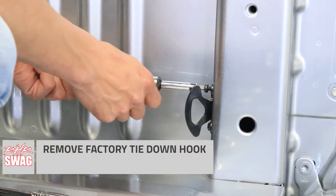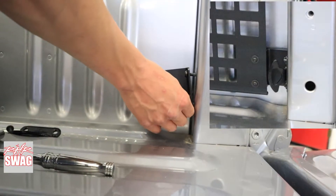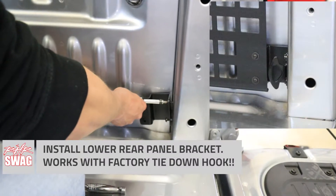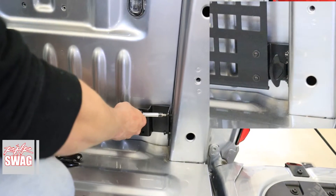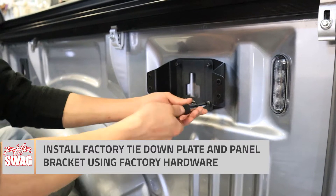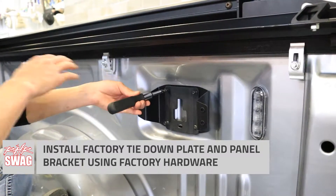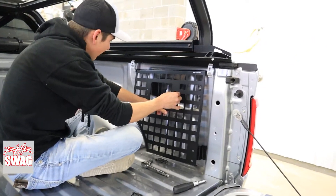The nice thing with this side is it does work with your factory tie-down hooks. Initially we didn't think there would be enough space, but upon further investigation it worked perfectly — another nice setup and good thought by Pudko. After we reinstall our brackets using the factory Ford Torx hardware, we can grab our MOLLE panel and attach it onto both of our brackets.